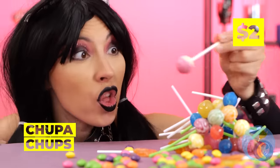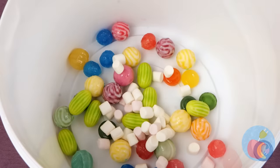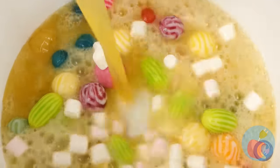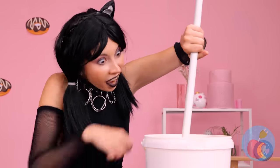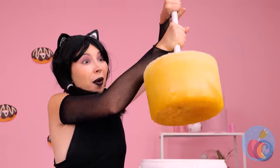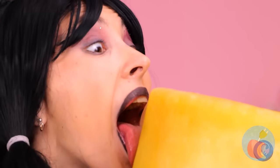Now that's a lot of lollipops! Let's remove the sticks, add more candy, pour on some soda, and get stirring! Soon you'll have a giant lollipop! Not the usual shape, but it gets the job done!